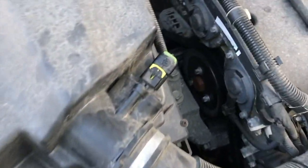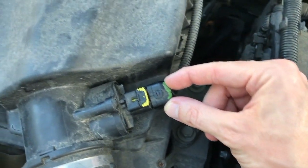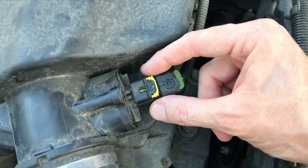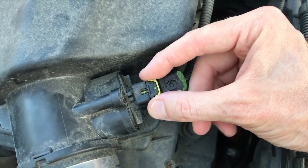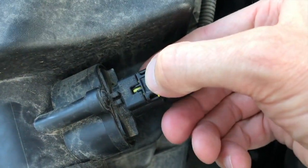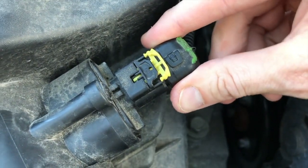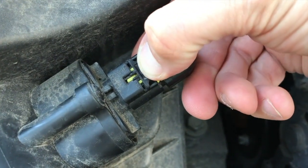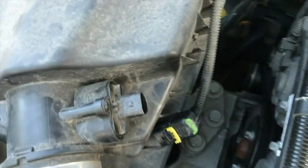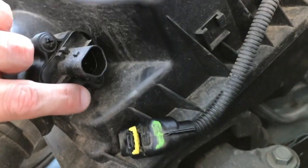Here is your mass airflow sensor. A few things — this is your electrical connection point. Be very, very careful when you remove this electrical connection point. Here is how you do it: this little yellow tab — yours may be a different color — shift it back like that, and this portion here you push down. As you push down, you will pull this electrical connection point outward.